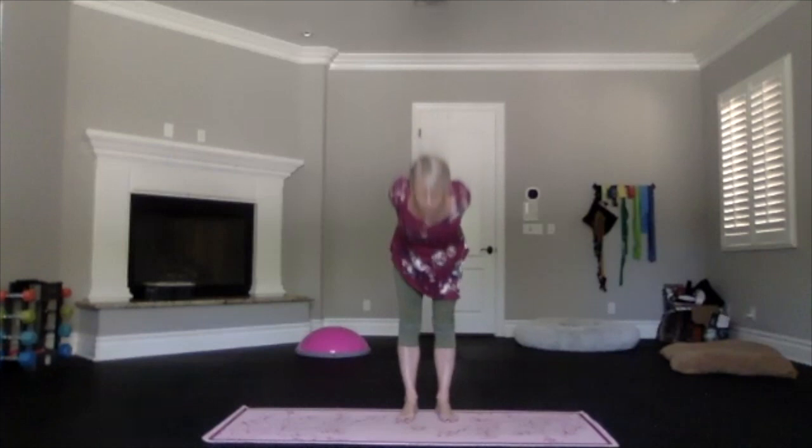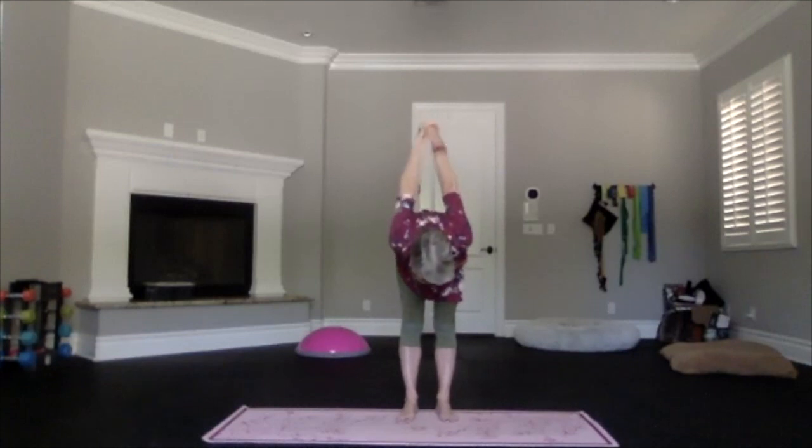Inhale, bring your arms to shoulder level, stretch through your fingertips. Exhale, hands to your heart, stretch to the front with your shoulders down. Then exhale, hands behind clasped, chest toward the ceiling, hands toward the floor, stretch your head back, and then pivot at your hips coming over.